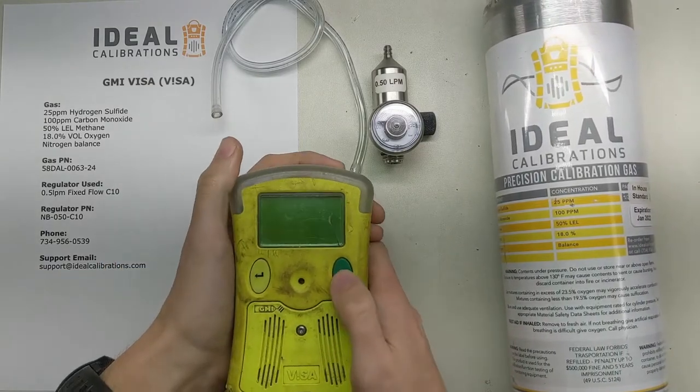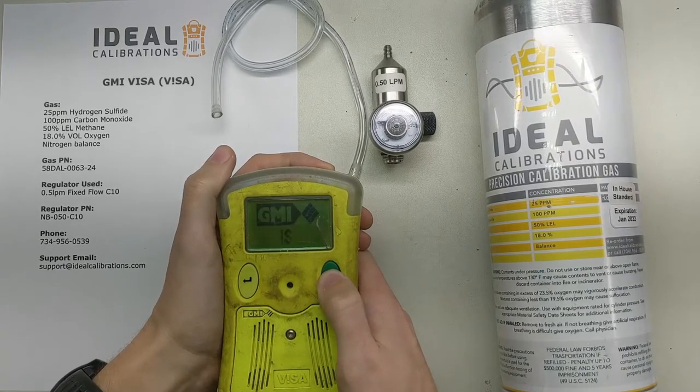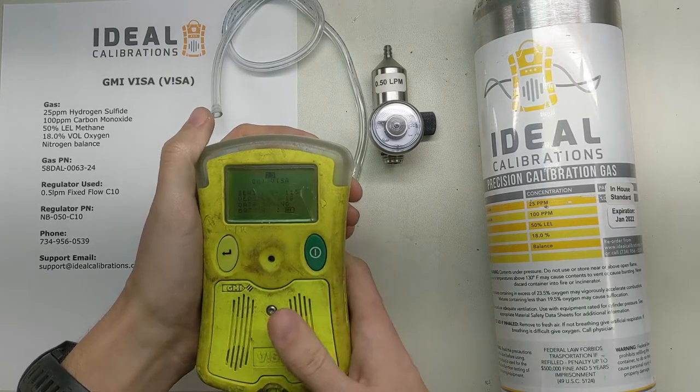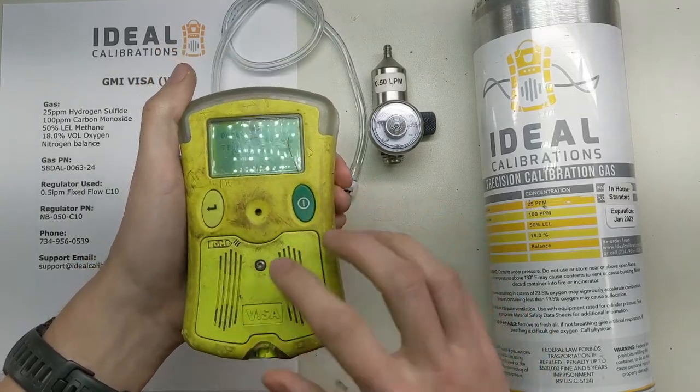We're going to get this one started up here — just hold the green button on the right. It should fire the pump up and get started. It's an interesting unit; it's got a diffusion plate as well as a pump on the bottom, so you can operate it in either mode.